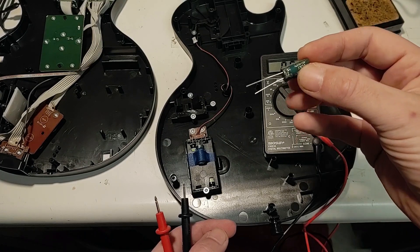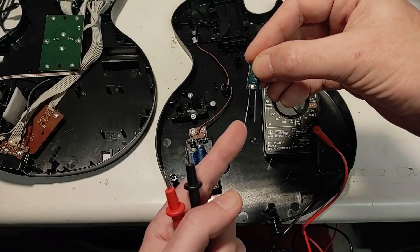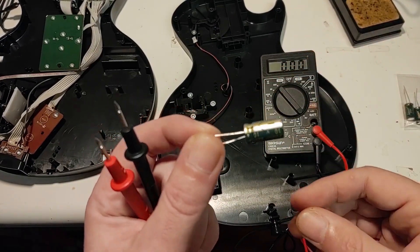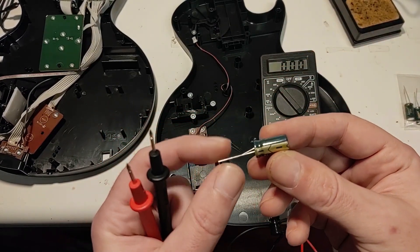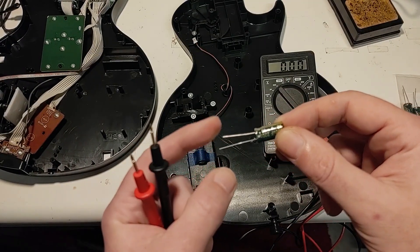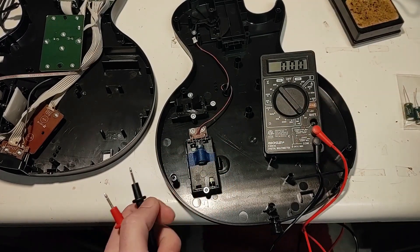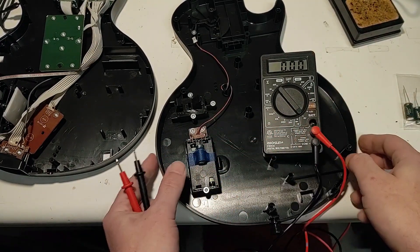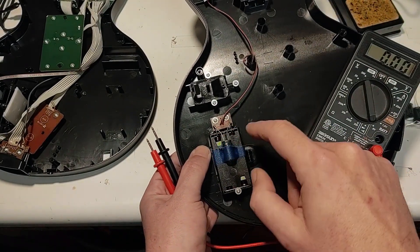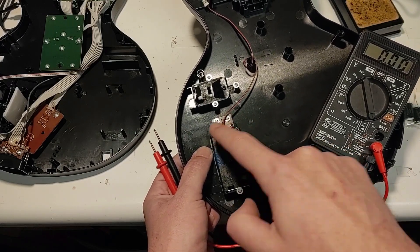One important note about capacitors: they have a positive and a negative leg and you must install them in the correct direction or it will cause problems. The positive leg is always longer. These capacitors also have a large negative symbol printed on the body indicating the negative leg. On the PCB itself, positive and negative are also marked — positive is on the right, negative is on the left.